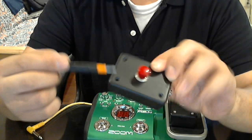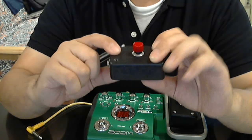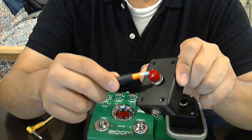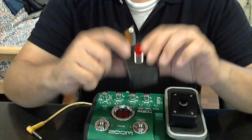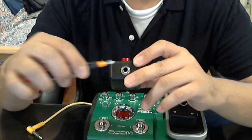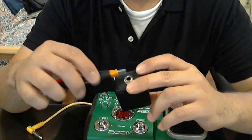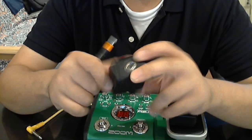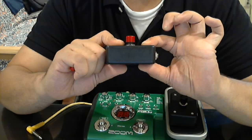This is the case — a durable plastic project case at Radio Shack, about $2.50. This momentary switch, also available at Radio Shack, comes two to a pack, the red one and the black one, and that was about $3.50. This quarter inch input is about $2.50, also bought at Radio Shack.